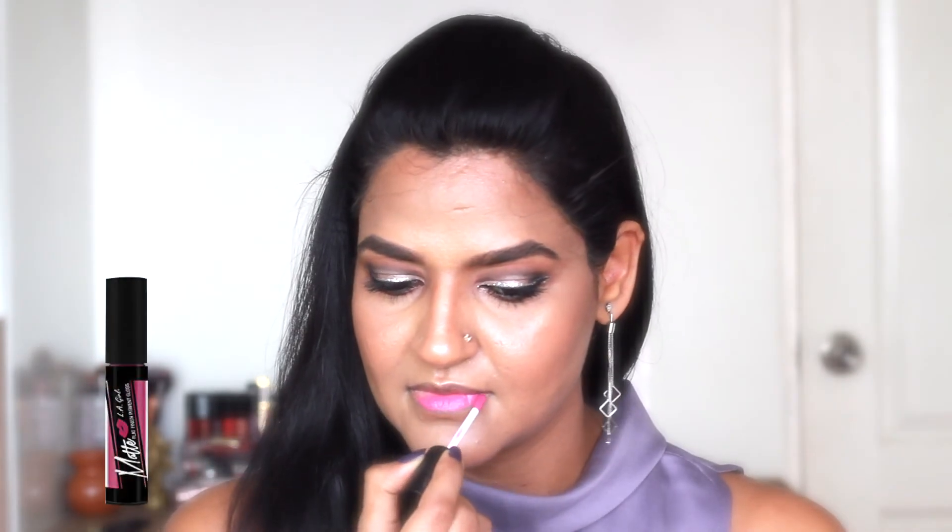For the lips, I'm using Alley Girl Matte Flat Finish Pigment Gloss. This is a beautiful purplish pink shade. On top of it, I'm applying NYX Butter Gloss in the shade Raspberry Tart to add a little bit of shine to my lips.